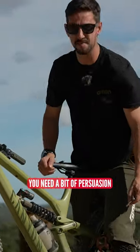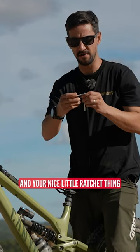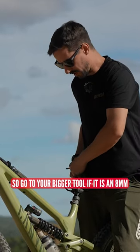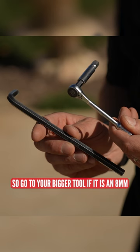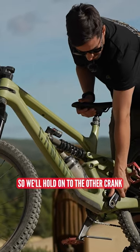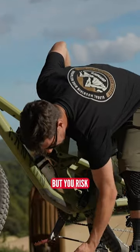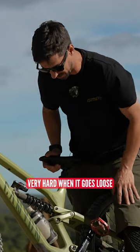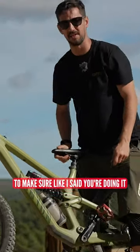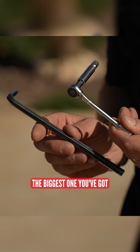Sometimes if they are seized, you need a bit of persuasion, and your nice little ratchet thing isn't the thing to do it with, because you can break that. So go to your bigger tool — if it is an eight mil, your biggest eight mil Allen key you've got. I'll hold on to the other crank and use my weight. You can sometimes do it with your hand, but you risk punching the floor very hard when it goes loose. So I like to do it with my foot, to make sure you're doing it the right way. Don't use your delicate little tools — use the biggest one you've got.